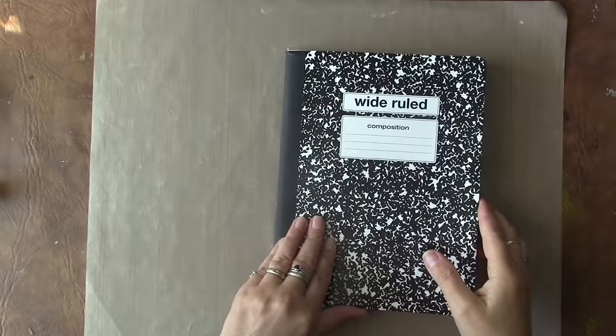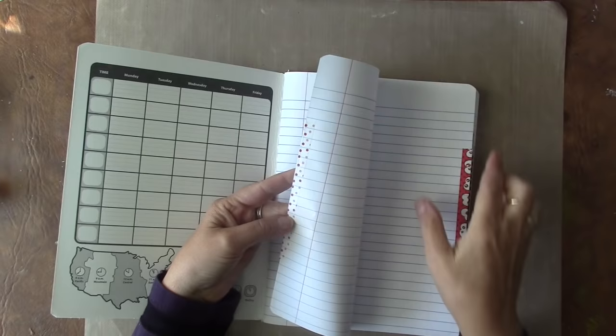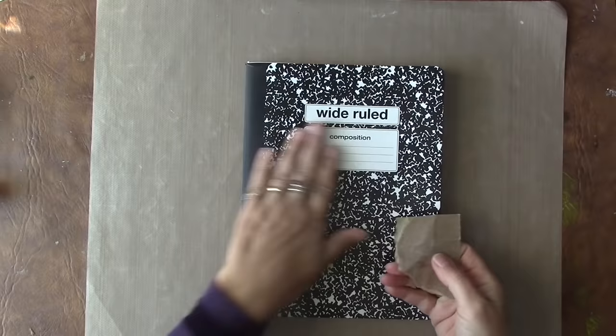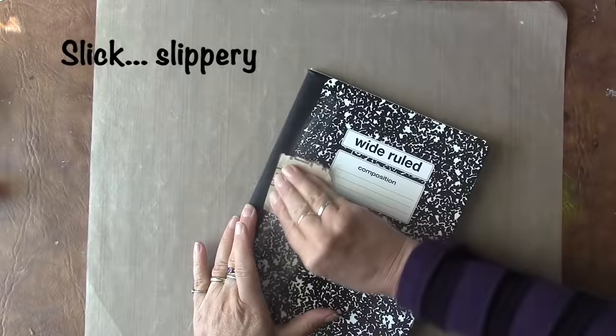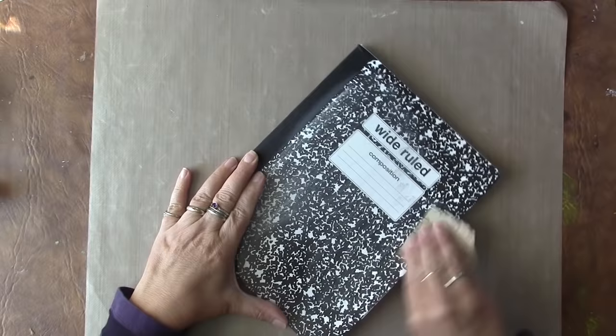After I've gone through the whole book and glued two pages together, I then put washi tape on the edge. Now I'm going to take a piece of sandpaper because the covers are very smooth and I want my glue to adhere. I'm just going to rough up the cover and do the back cover as well.